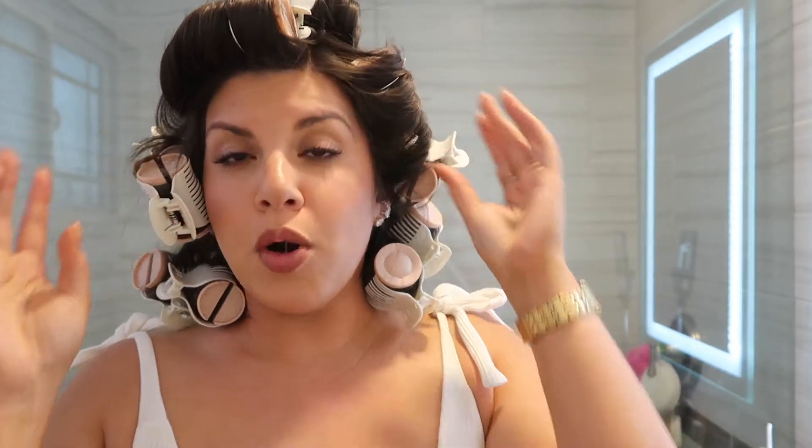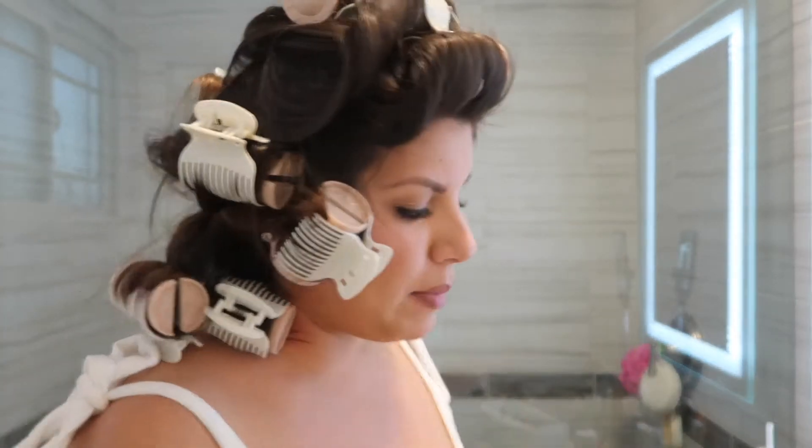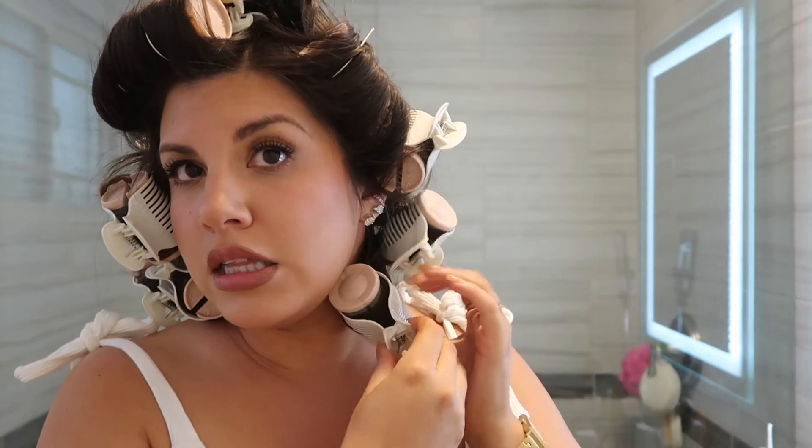I'm going to wait 10 minutes and then do the reveal. It's been about five to ten minutes and I feel like they're cooling down a bit — the bottom ones have cooled down already. I figure let's go ahead and unravel it together. The quicker you take them out, the looser the curl will be, which is kind of what I'm going for. The longer you keep them on, the tighter the curl. I want loose, big, bouncy curls, so we're taking them out now.